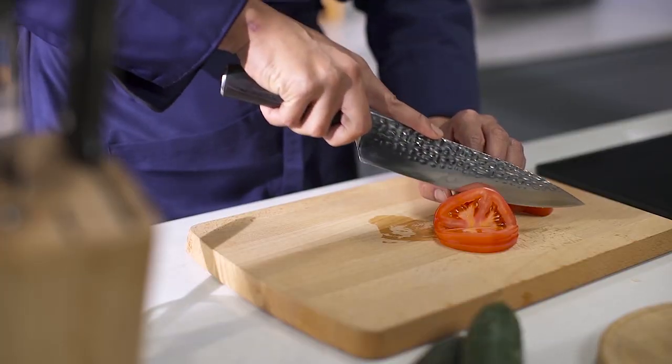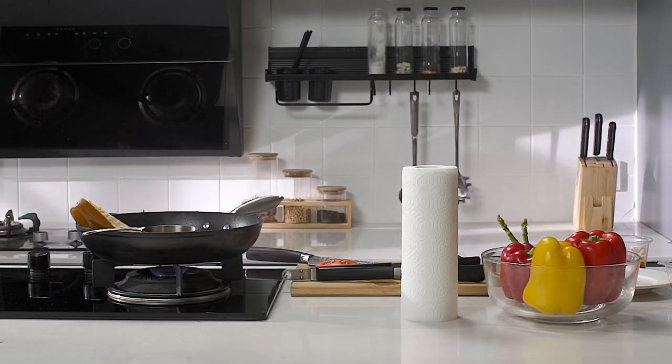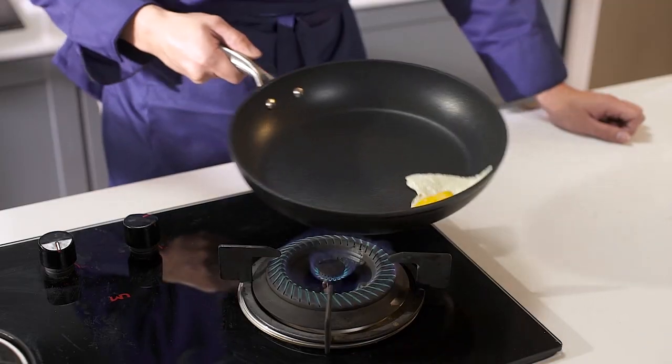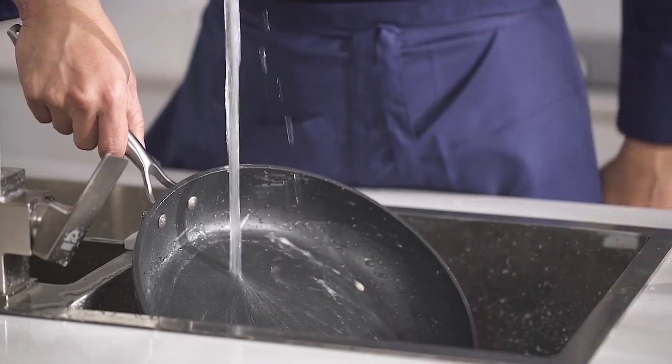Cooking with a nonstick pan has become a standard in almost every household. But when it comes to quality and longevity, what makes a good one? Firstly, not only should food not stick to the pan when cooking, but oils and other residue should be easily wiped off when cleaning.